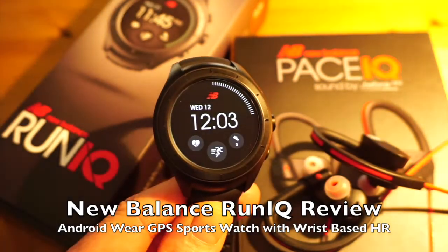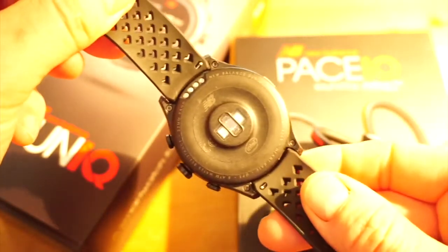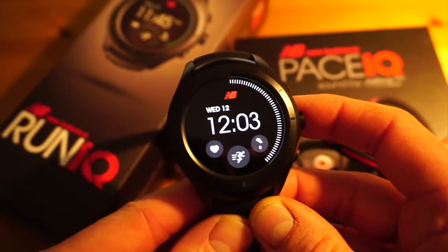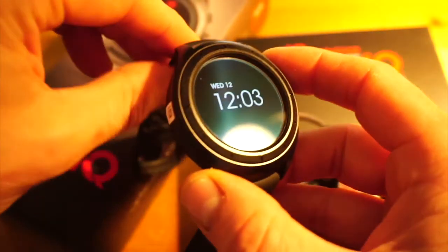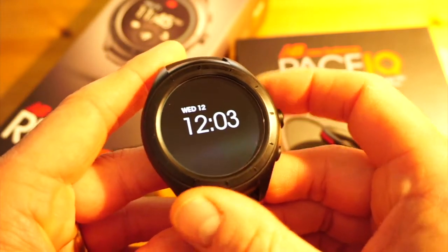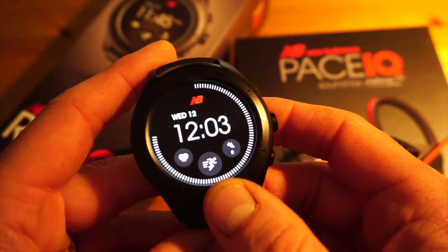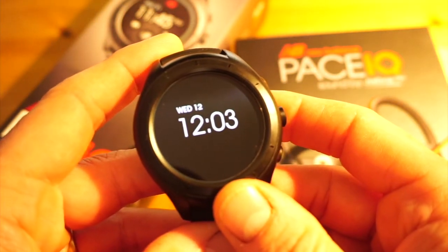Hi, this is Tristan from Cardiocritic.com, and the product in front of me is the New Balance Run IQ. The New Balance Run IQ is an Android Wear sports watch developed in association with Intel, which provides some of the internal hardware. It's also been designed with the help and cooperation of Strava, so the sports app utilizes the Strava application, and any data is automatically uploaded to the Strava website once you've loaded the product up.